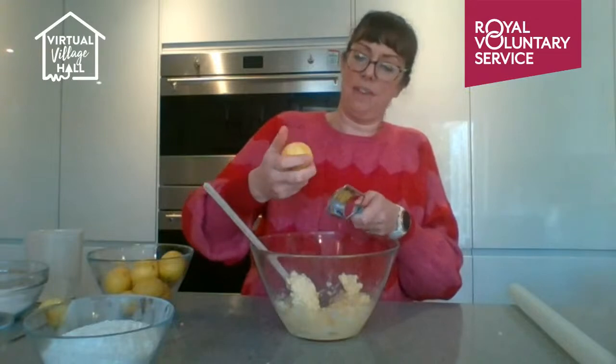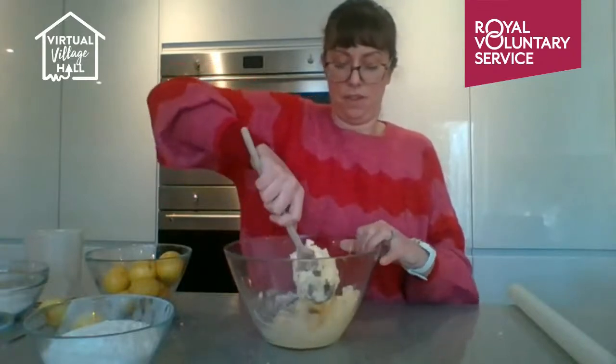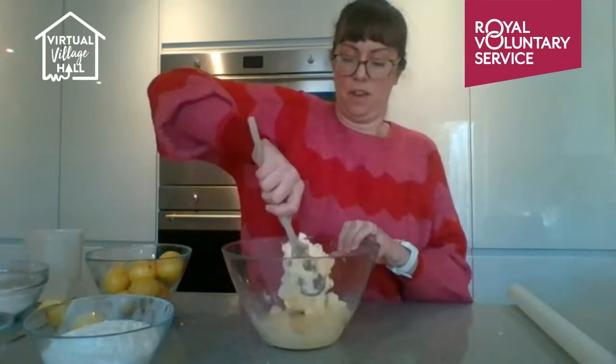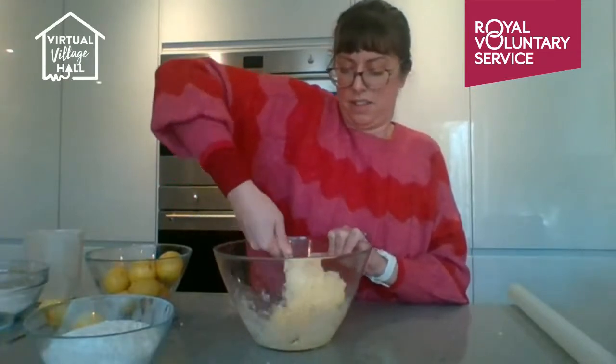To recap: I've got 250 grams of butter, 110 grams of caster sugar, and the zest of one lemon, and I'm giving it a mix.